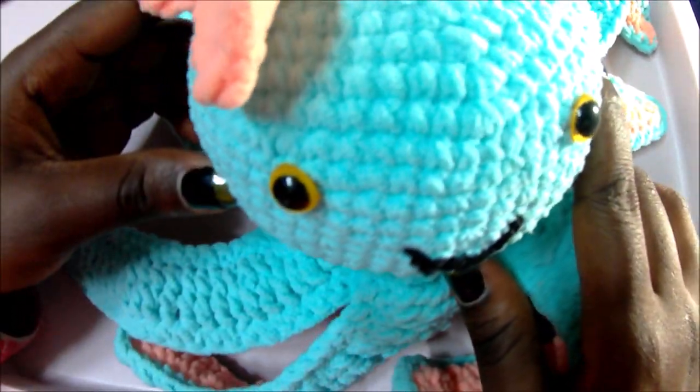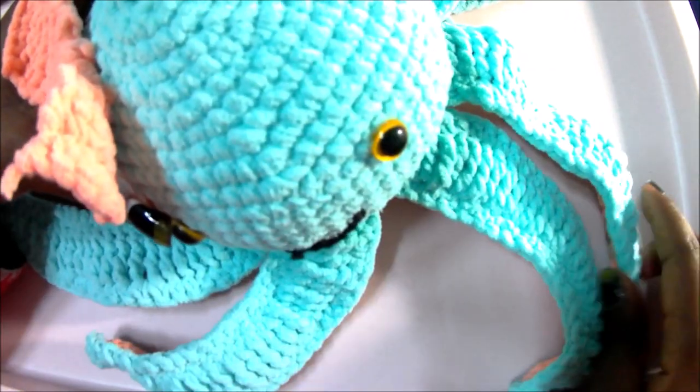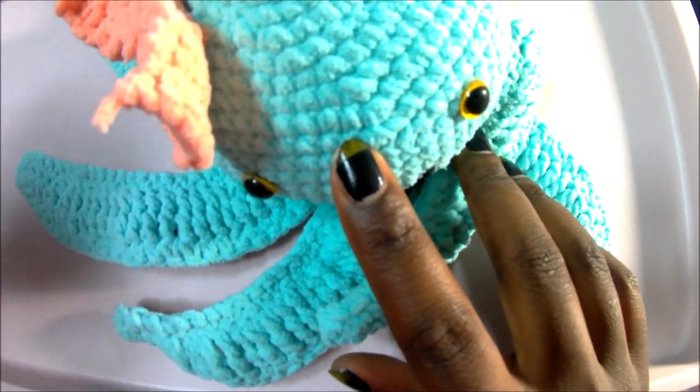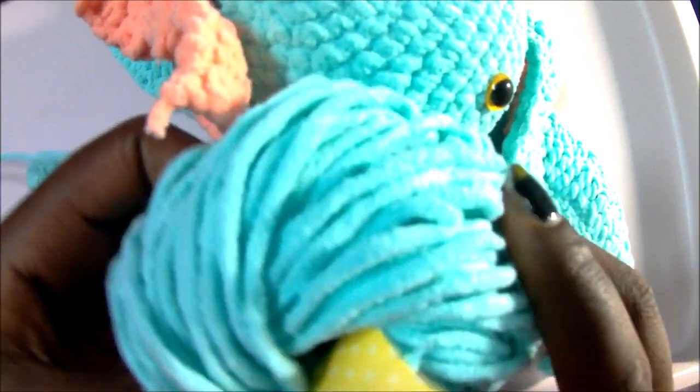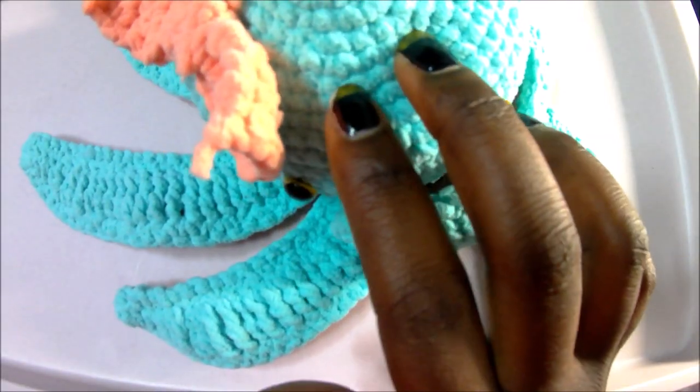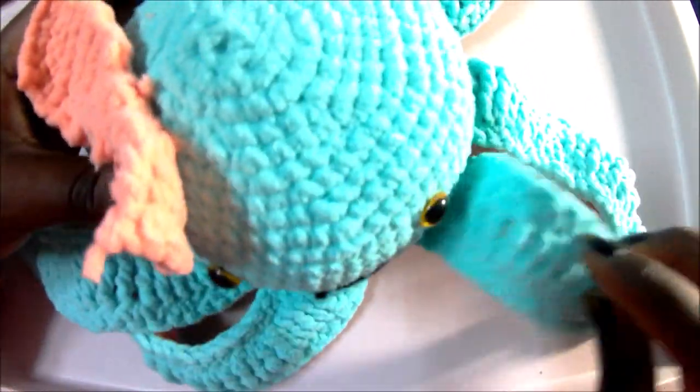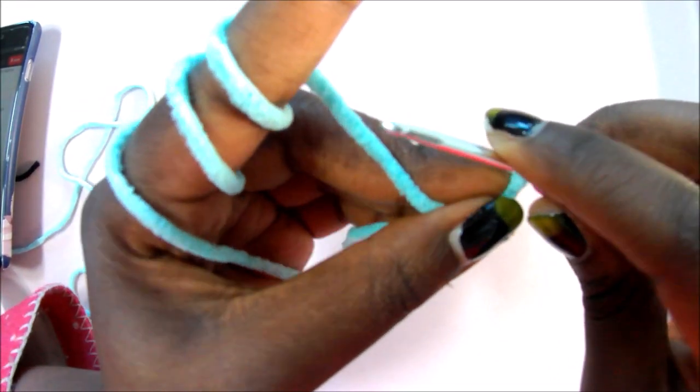Hello guys, welcome back to my channel! Today we're going to make a very cute octopus. You're going to need two types of yarn — the main color and the color for the legs or tentacles — plus the eyes. I use soft yarn, but you can use any yarn you want. I recommend the soft one. You'll also need some stuffing and a 2.5mm crochet hook, or a bigger one.